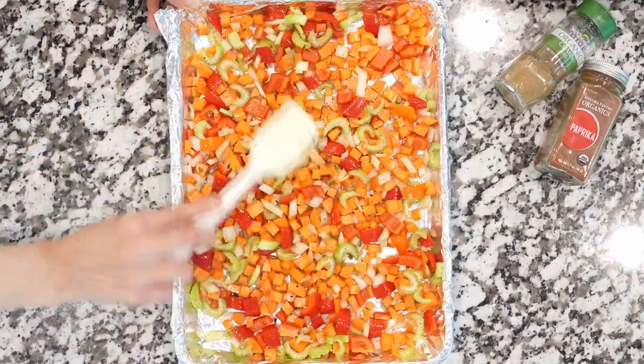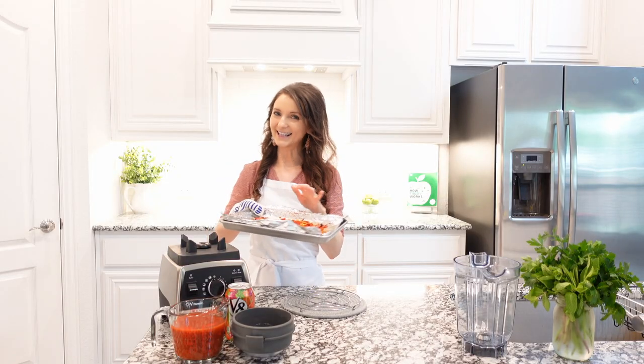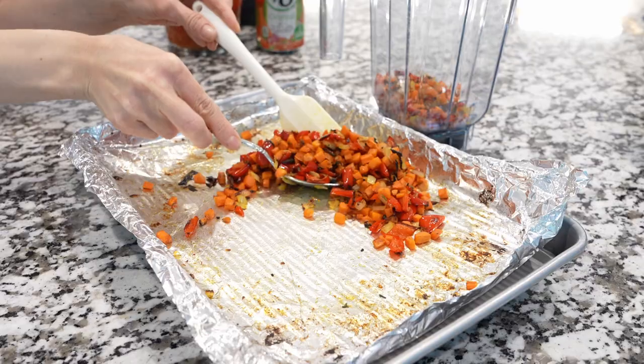Toss to coat and roast for 15 minutes. You want to roast it until it gets golden brown, then transfer to a blender.